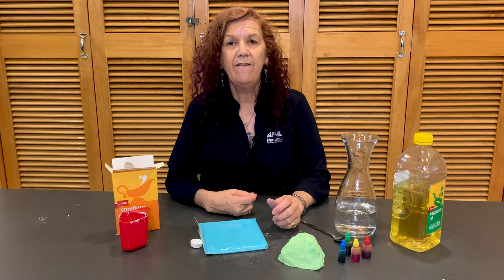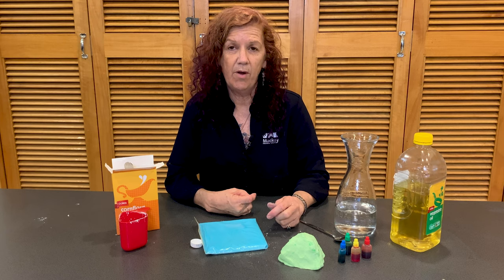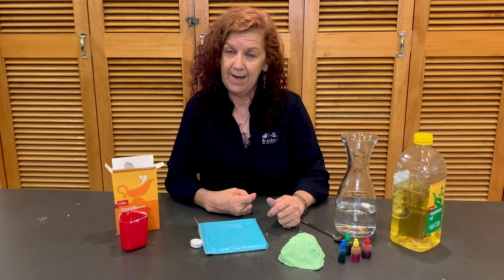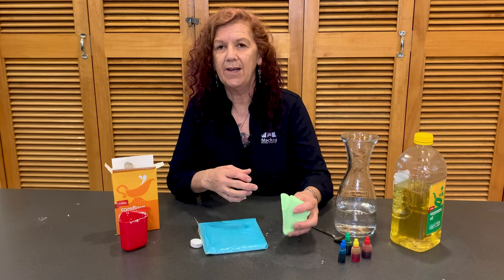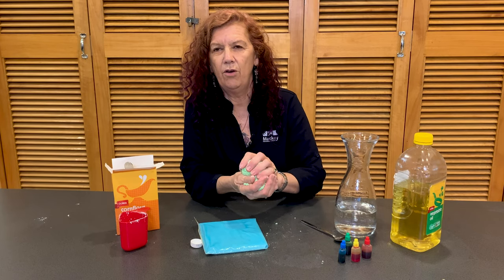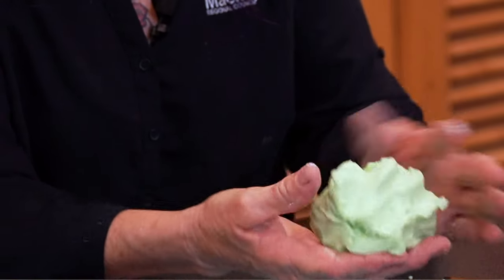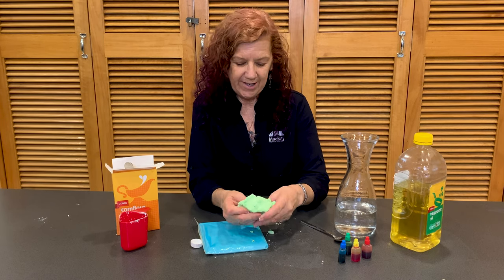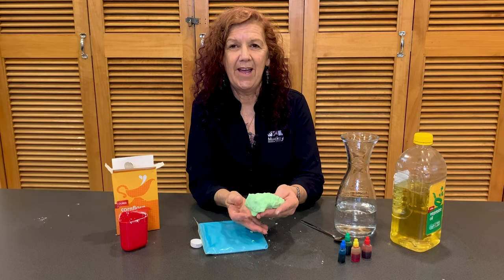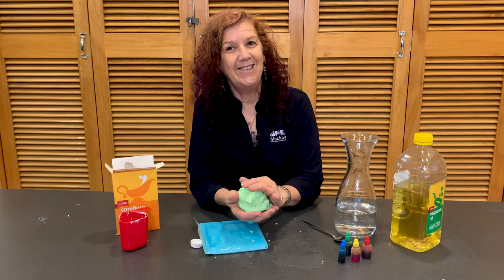Once it comes out of the microwave, you'll need to wait for it to cool down because it is going to be very hot. This is where your adult comes in handy — they'll let you know when it's safe to touch. If it's still a bit sticky when it comes out the first time, you can pop it in for a bit longer. You should end up with some play-doh like this! I hope you enjoyed it and have fun making this — make different colors and some really great creations, and I'll see you next time.